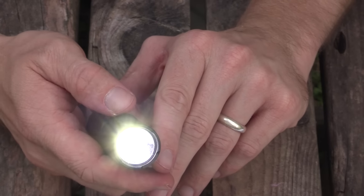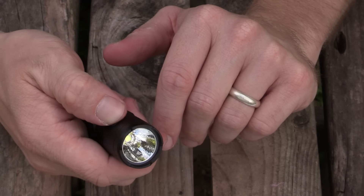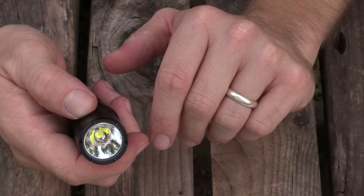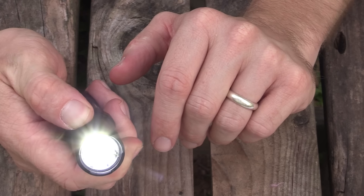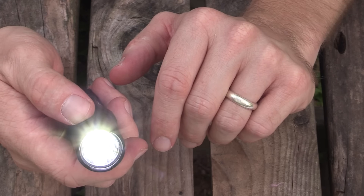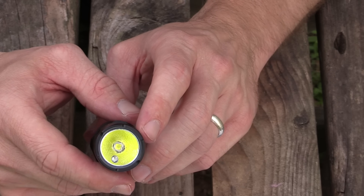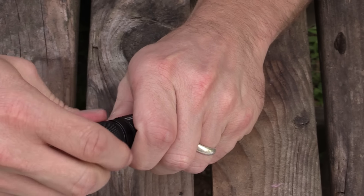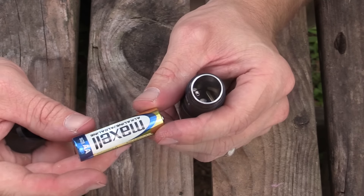You access strobe, SOS, and locator by turning on the flashlight and holding down the mode selector switch. There's strobe, then hold it down again for the beacon locator, and one more time for SOS. When it comes to the LED, this is a Cree XM-L2 U2 LED. It's impact resistant to 1.5 meters and waterproof to 2 meters, IPX8 rated.